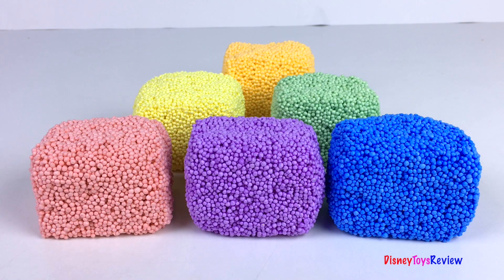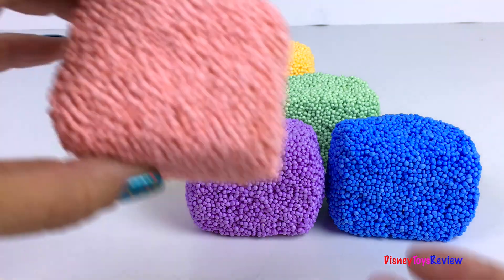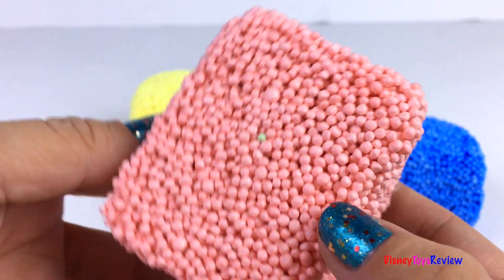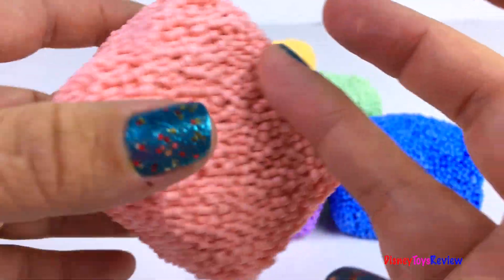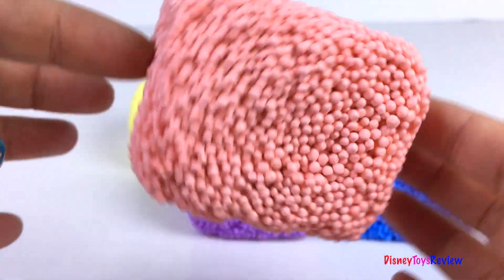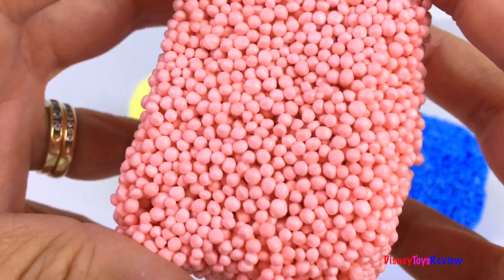Hi guys, Disney Toys Review here. Today we have surprises with Sticky Nano. Look, we have cubes. We have so many different colors and they're so much fun. I wonder what's hidden inside. Let's find out.